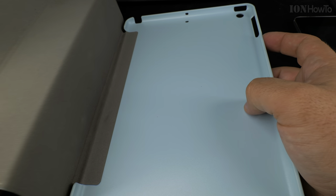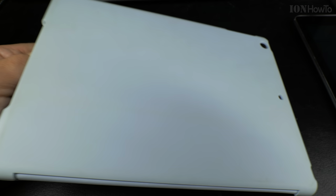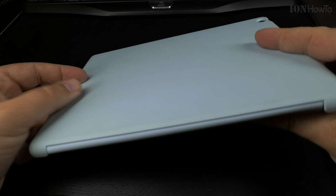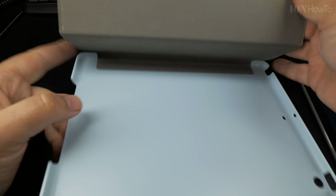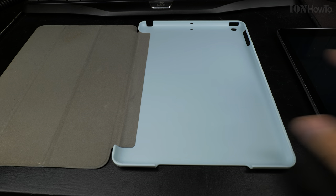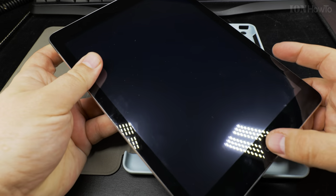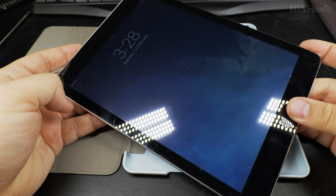You have the cover — this is the nice style of cover that can be turned into a stand with three sections. It's an Apple iPad cover. You could also find this for Android. Most important is to put the cover down without any extra packaging on it, and also your tablet, your iPad.